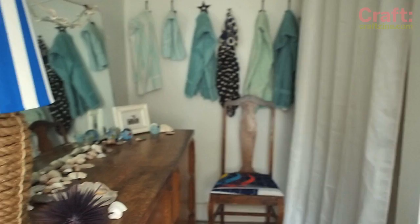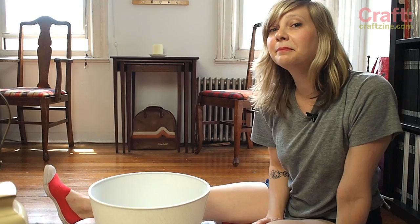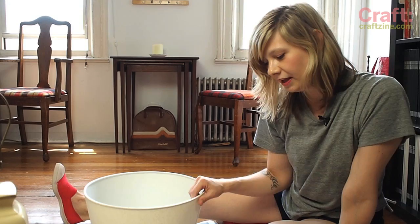Today we're going to add some more seaside elements, starting with giving this lamp a nautical revamp. In a little bit I'm going to wrap the base of my lamp with this thick boat rope, but first I'm going to go ahead and paint my lampshade, and I'm going to use this painter's tape to create some nice stripes.